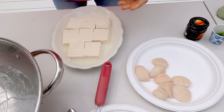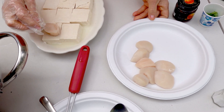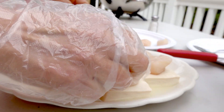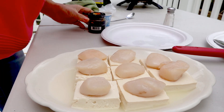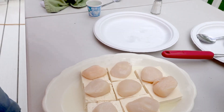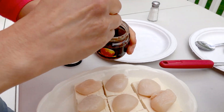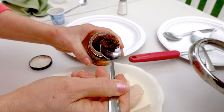Then I'm going to put the scallop in it — I put the scallop on top of it. XO sauce will look like that. I'm going to put it on top.